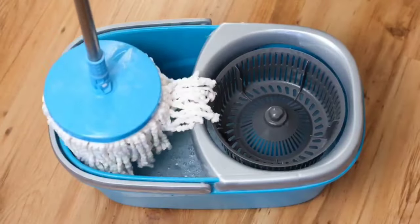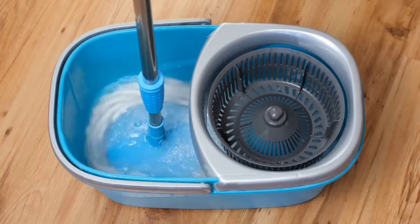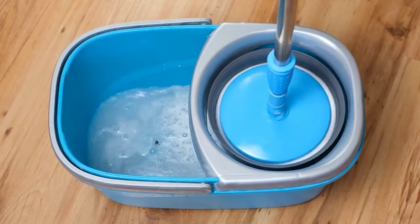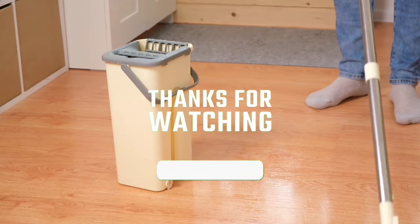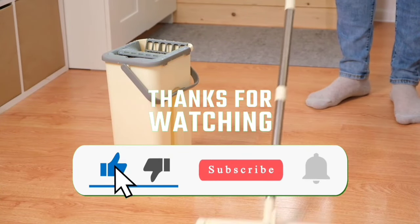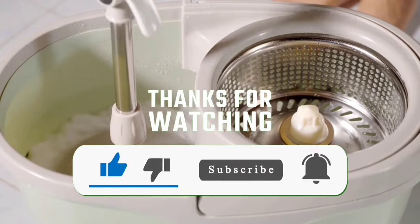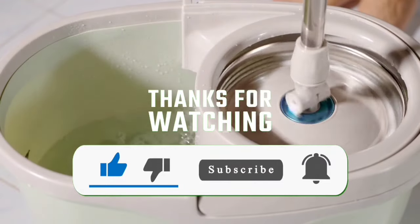Hope you found this video helpful. Please feel free to leave a comment suggesting future videos or questions you have — we love getting to respond to as many as we can. If you subscribe to the channel, we've got lots more videos coming your way. Till then, stay safe, stay awesome, and I'll see you in the next video. Goodbye.